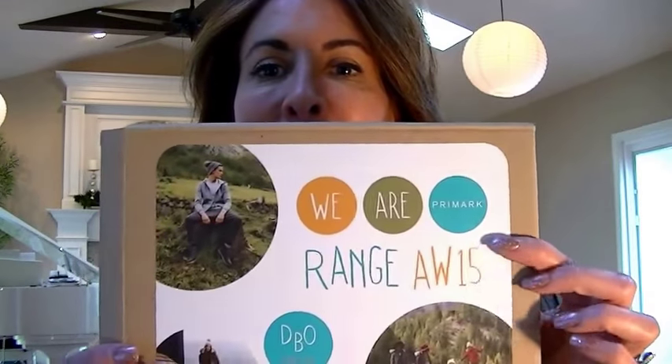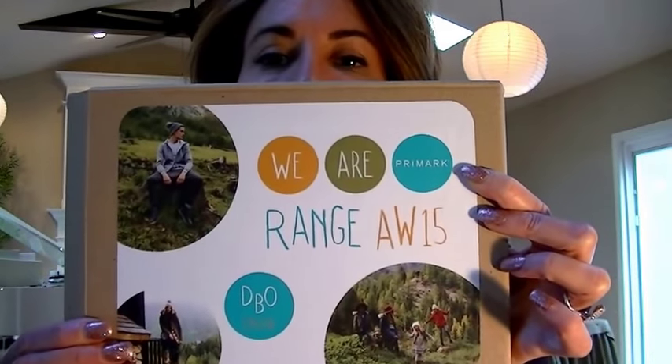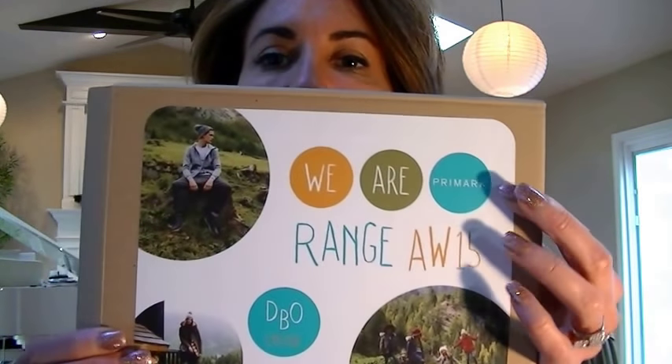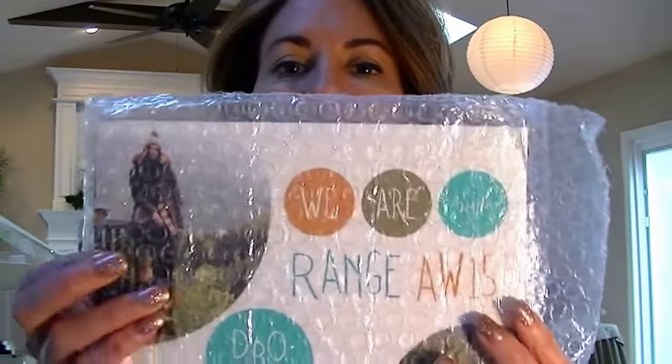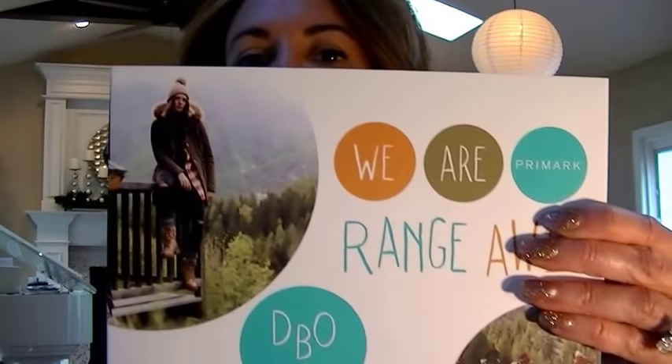Your video cards come in a mailing box. This one the client made a special decal and put that on the front. Normally it's a brown mailing box, and when the card is removed it's in a bubble wrap bag just to protect it in the shipping.